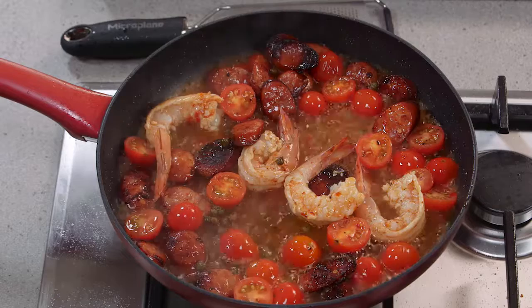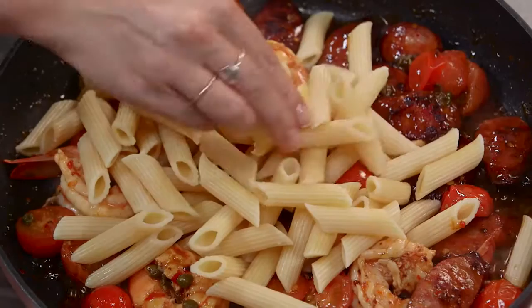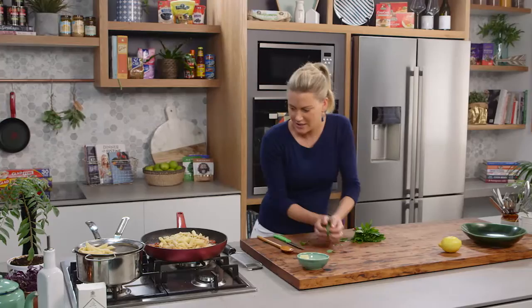Now it's time to add the pasta — a little bit of penne — and a knob of butter, and loads of fresh herbs like basil that I'm just going to roughly chop. Half a bunch is what you're looking for for a pasta like this. At the last stage the heat can go off.